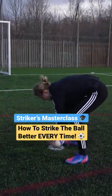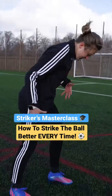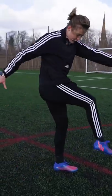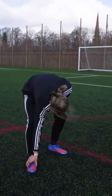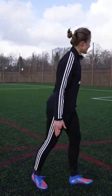Head, shoulders, over the ball. You want to be striking it in the position where you're striking through the ball, kind of through this part of your boot, but you're over the ball. I'll give you a demo, let's hope it goes all right.